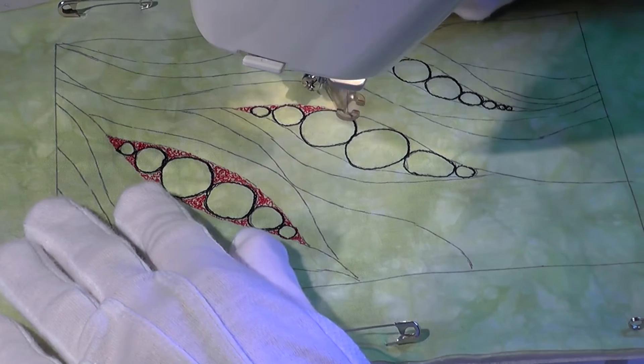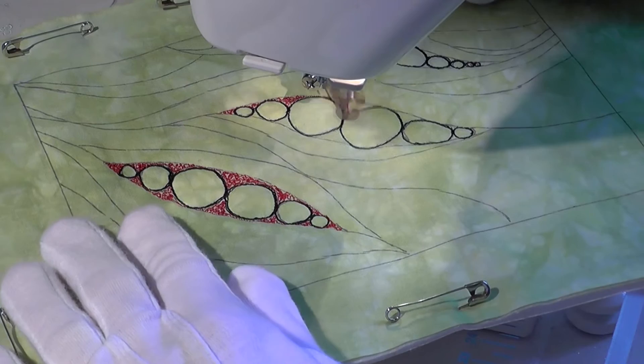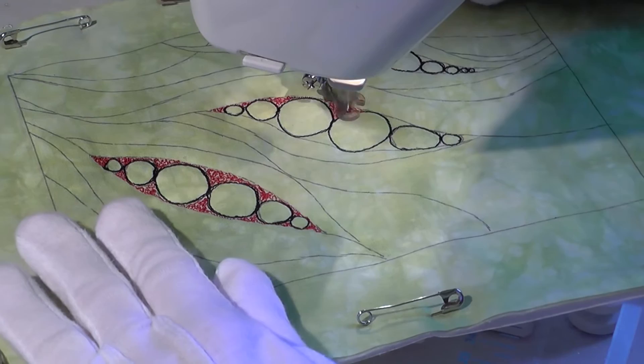Having completed all the circles, I thought it best to add filler in the seed pods now, before starting on the lines. Because lines will be added later, I can join one section of filler to the next simply by stitching around the outside of each seed.